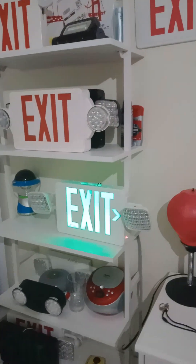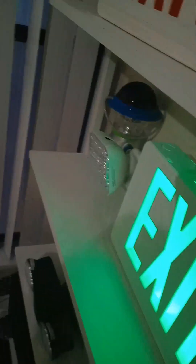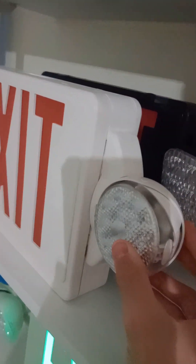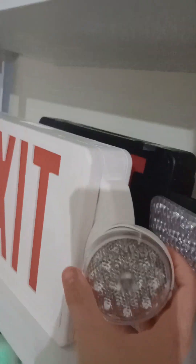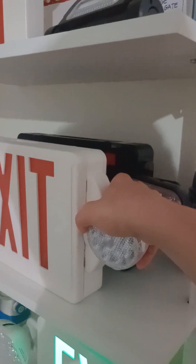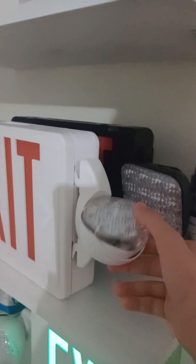Just leave them alone. Never tamper with these exit signs and emergency lights. Do not break them — like this head, don't break it like this. No, don't break it. That could get you arrested.